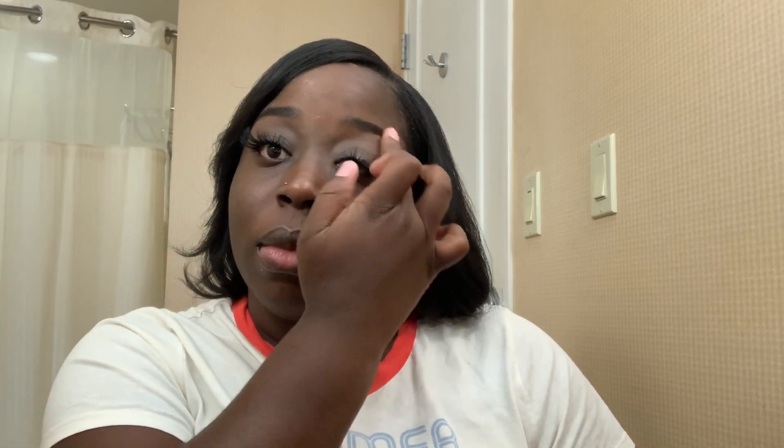Next, you want to take a face primer. What I use is the Wet and Wild Matte face primer. I just take a little dab and apply it to my eyebrows so that it can get that fine, silky look. If I sometimes look at the camera and look off, it's just because I'm making sure everything looks right in my makeup mirror. You just want to apply the face primer gently into your eyebrows.